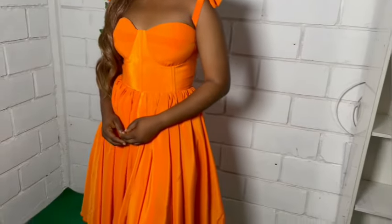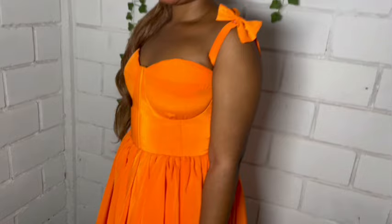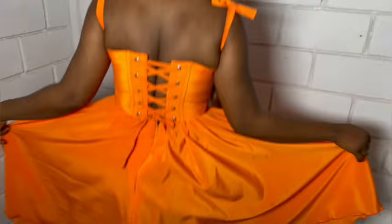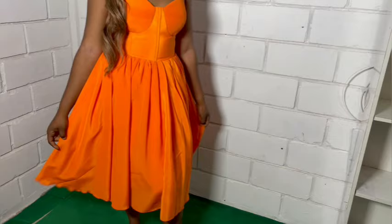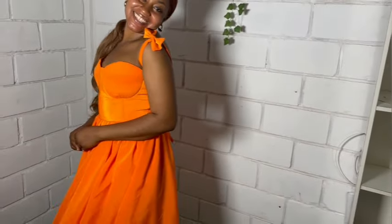Hey guys, welcome back to my channel. Thank you so much for stopping by. In this video we'll be cutting and sewing this gathered corset dress that you can see on your screen. I used four yards of this fabric to achieve this style. I don't know what this fabric is called but it's lightweight and shiny, so without further ado let's jump right into the video.